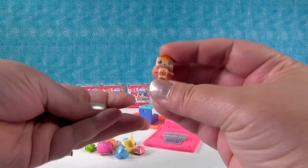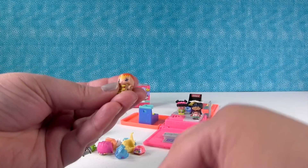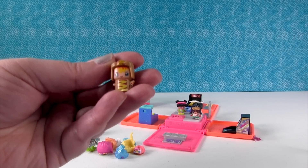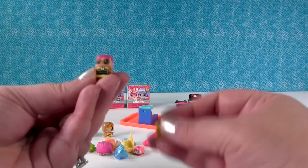He's wearing little swim trunks. He's got ketchup and mustard for hair. Yes, because that's what boys do - they wear hot dogs and ketchup and mustard for their hair. Hot dog guy! That is so awesome. And check out this one.